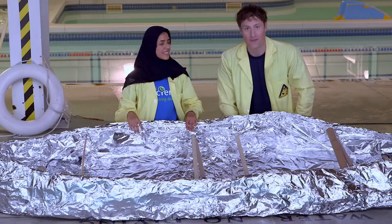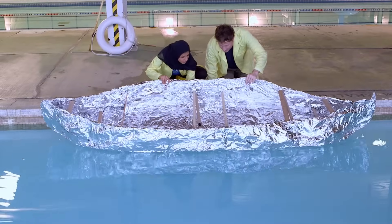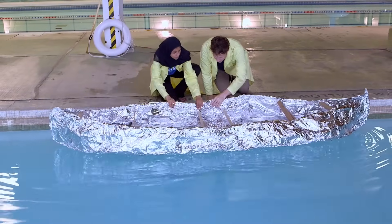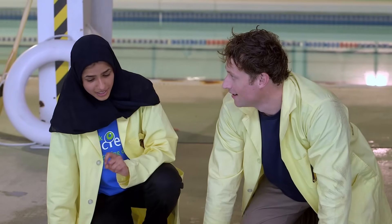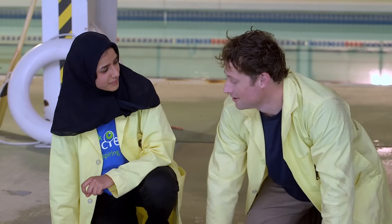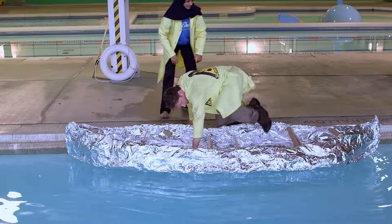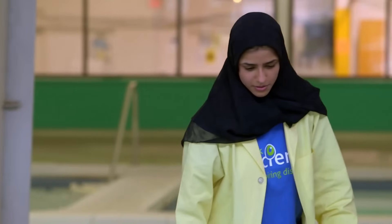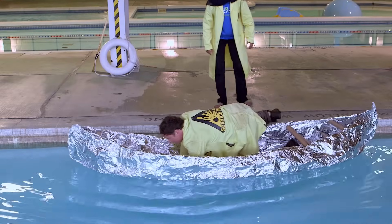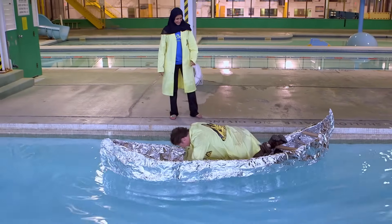Not sinking is my favorite thing to do in the tinfoil boat. Let's try it. Are you going to get in this one? If you get in and you don't sink, I'll go after you. Deal. Here we go. It's sort of working.